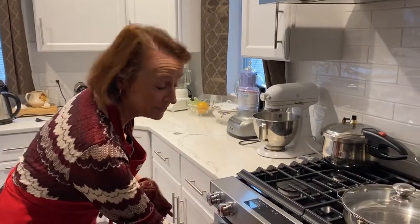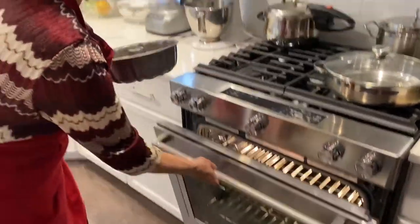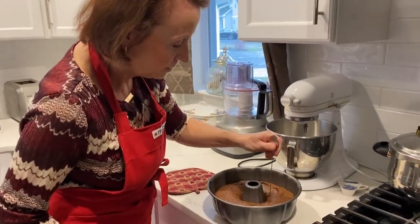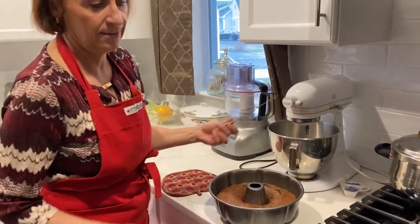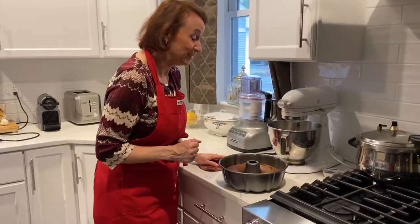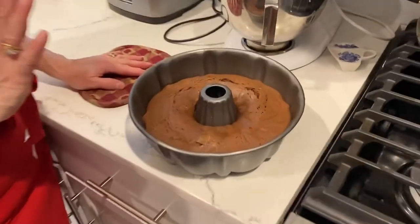The timer just beeped. Let's take a look — I need to check that the batter is set. And it is! The cake is ready. Twenty minutes at 350°F is definitely what you want. It's very tempting, but we have to let it cool for a few minutes before taking it out.